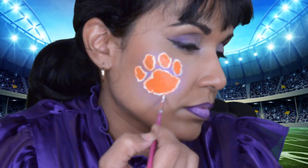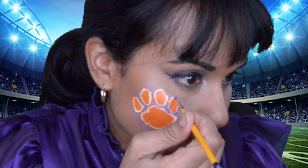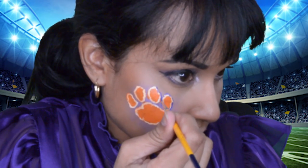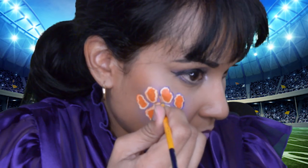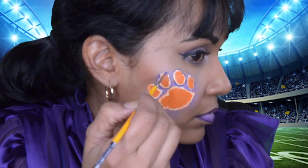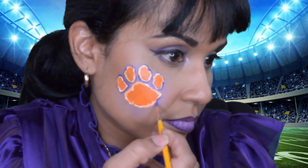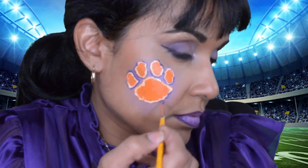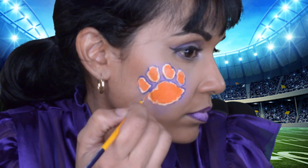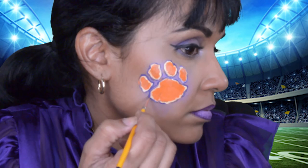Now here is the purple, which is a darker purple than I used before — this is actually a violet color, and it is from Paradise. After I outlined the paw print in purple, I thought it would look even better if I added some more of that background purple, and that was the Fab La La Land purple.